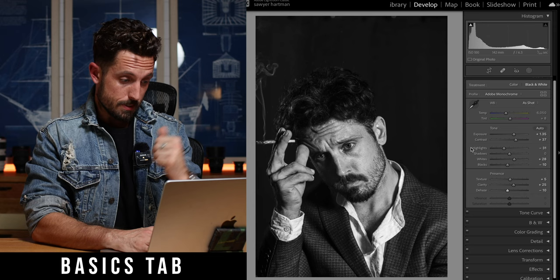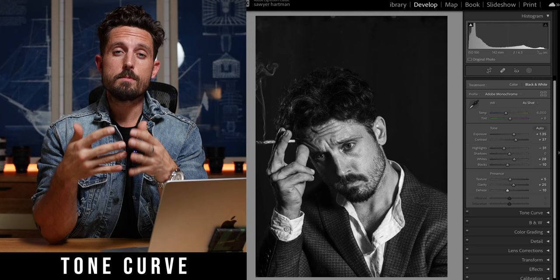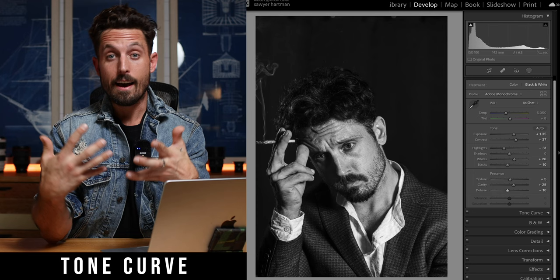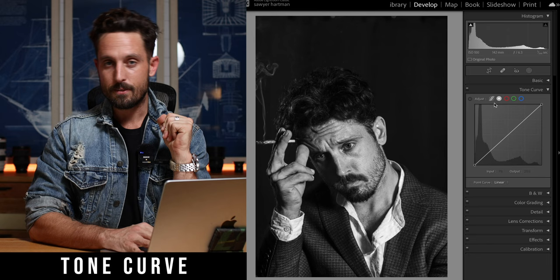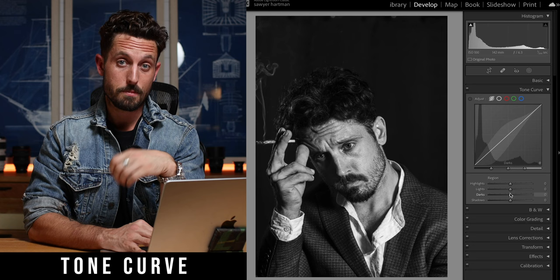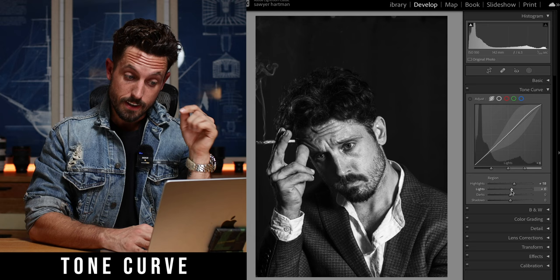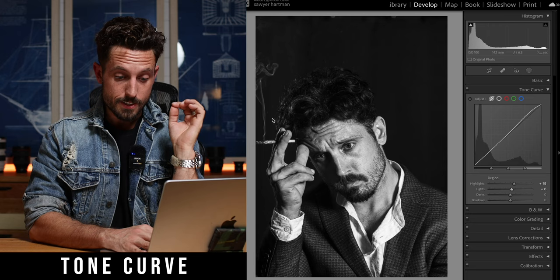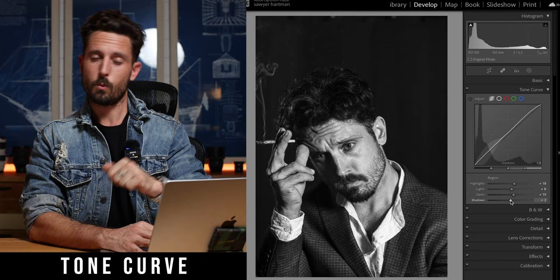We are now done with correcting. Moving on to step number two: color. Now even though you're in black and white, make no mistake — you are still coloring. You are just coloring your image with thousands of shades of gray. Moving into tone curve. Today is very easy — you don't need to worry about what shape to draw. Just go to the region button and it gives us sliders below. We're going to stretch out the highlights — positive 18. Stretch out the lights as well — five or six looks pretty good. We're going to stretch out the darks now — maybe positive 15. And then take the shadows up like positive two. This is starting to look good. Tone curves are done.